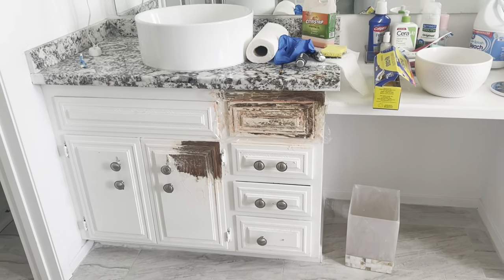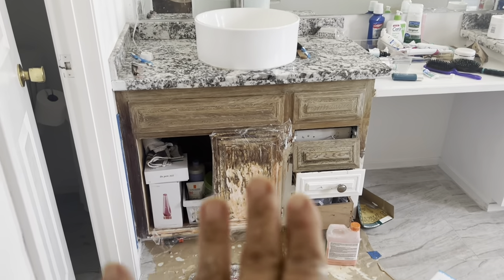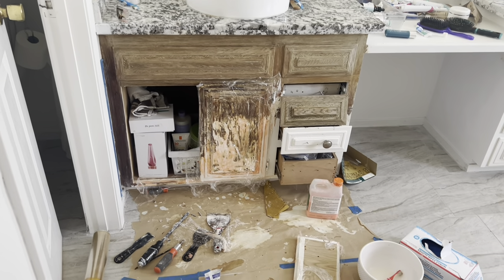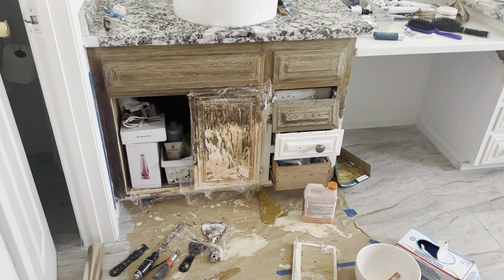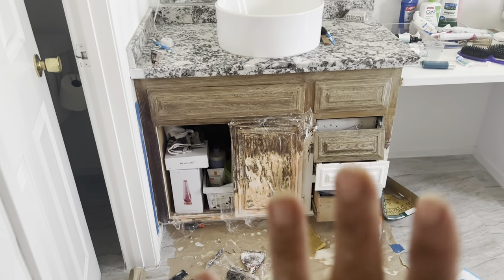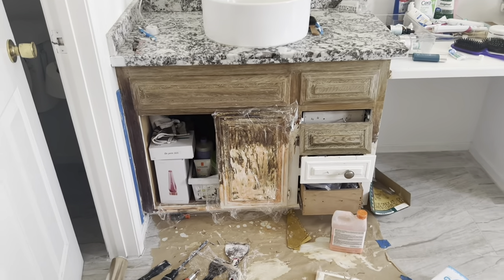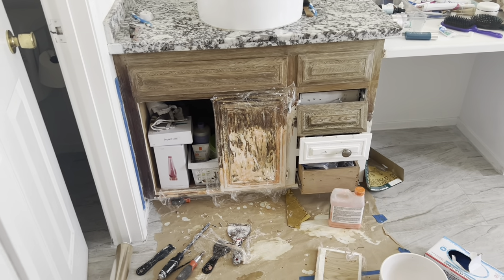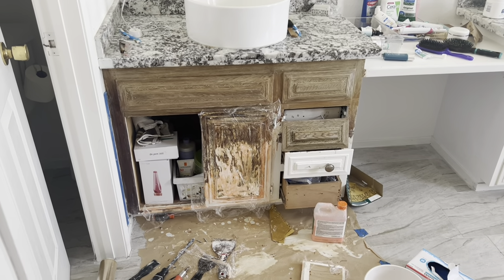This is going to take me a long time. It's going to be very tedious and a lot of work — I wouldn't wish this on my worst enemy, because it is not easy at all. But I do like the look, and I plan on going over it with some white wax, putting some black hardware and replacing the granite. I think this is going to save me like $1,500 doing this myself.